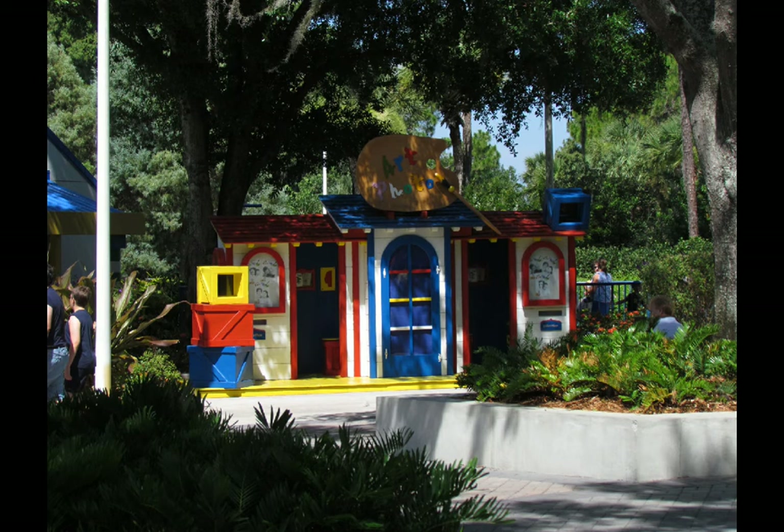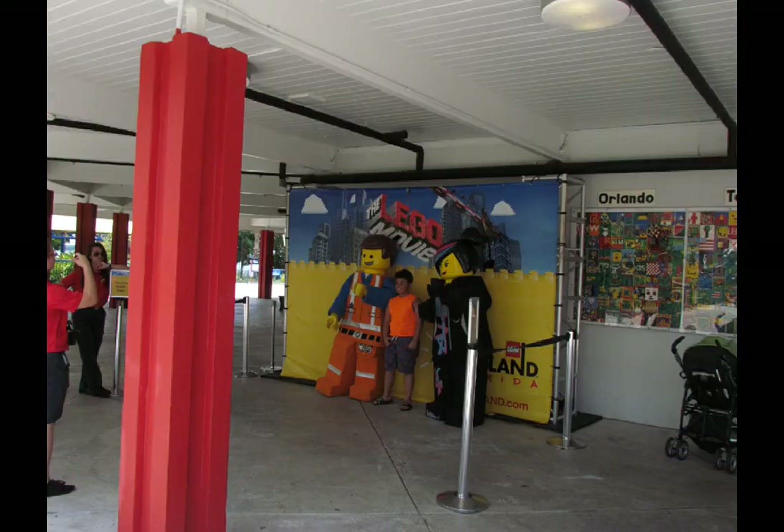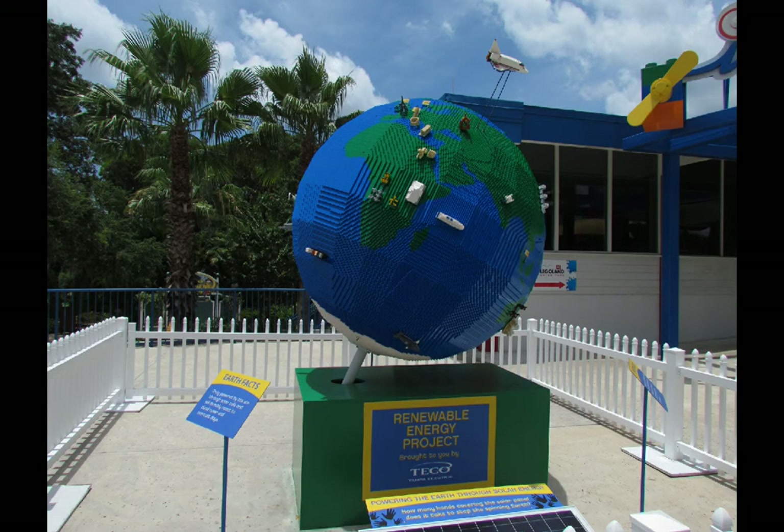Inside the park, still in that front zone, there's something new to me called Art Photos — a photo booth where you take a picture and pay an upcharge for your own copy. Some misters in Miniland struck my eye as possibly new. The Lego Movie presence wasn't there the last time I visited, over a year ago, so you can see the meet-and-greet characters like Emmet and Wyldstyle. Just around the corner, next to the Mindstorms facility, is a renewable energy project from TECO, which does energy locally in Florida — it has solar panels that power a spinning Lego globe.